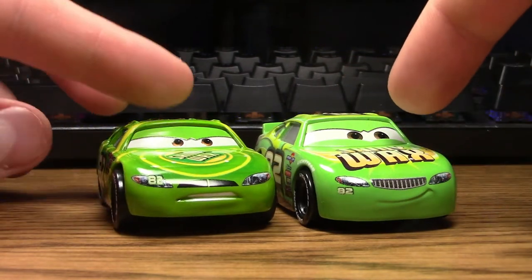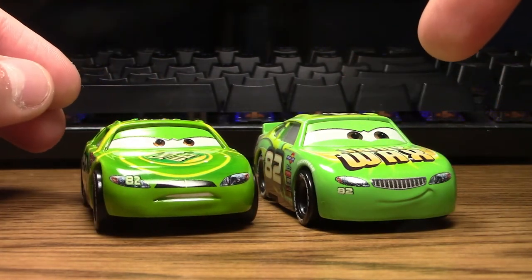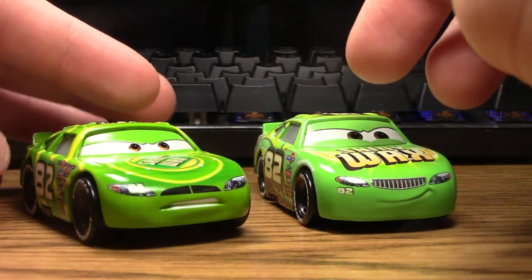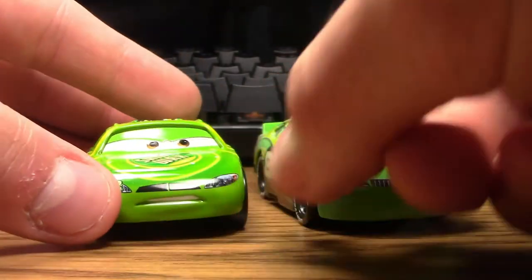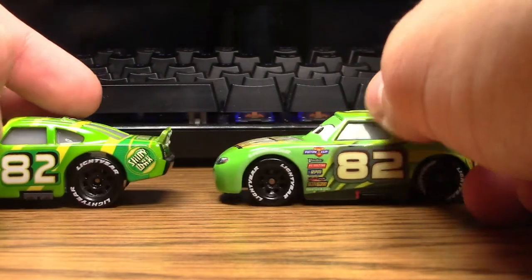In my opinion, I would say that I like the Shiny Wax design for the Cars three Darren Ledfoot better — I just think it looks way cooler. But the regular Shiny Wax design for Darren Ledfoot from Cars one still looks very nice, and I do think he is a very solid diecast, especially since he is one of the originals.